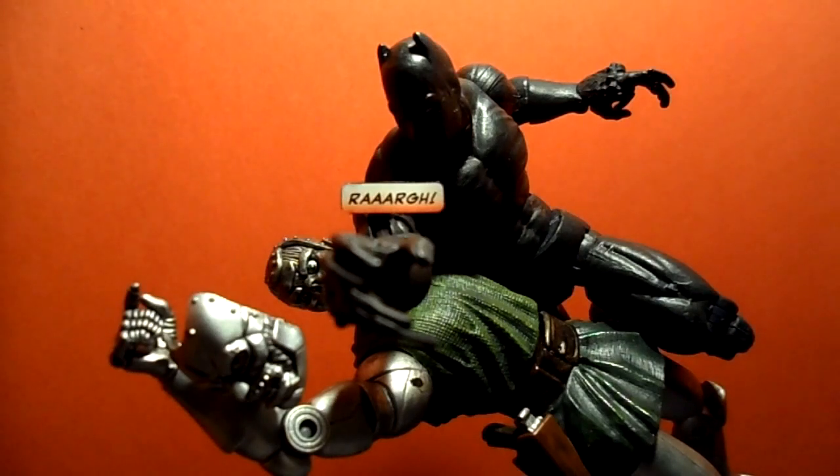Yes sir, we are officially back at it. This is Book Nice 10, about to bring you a custom figure review of Stevie D Customs' Black Panther. Let's do it.